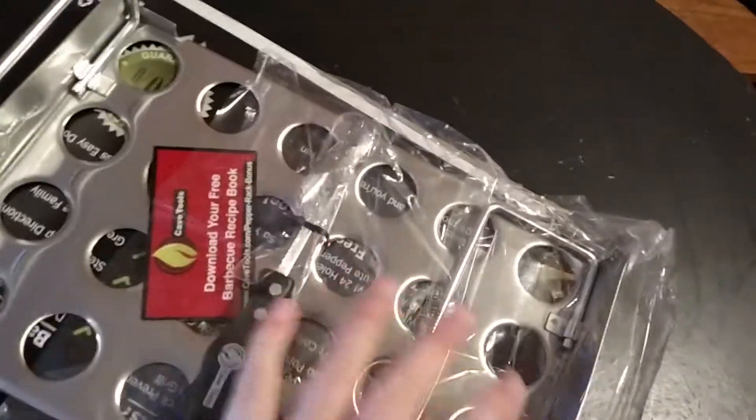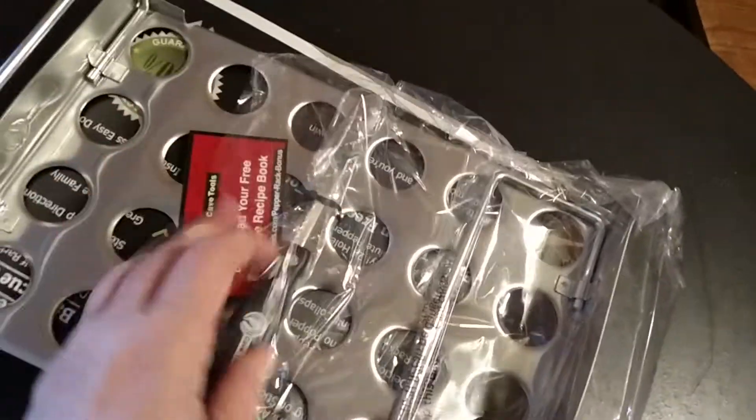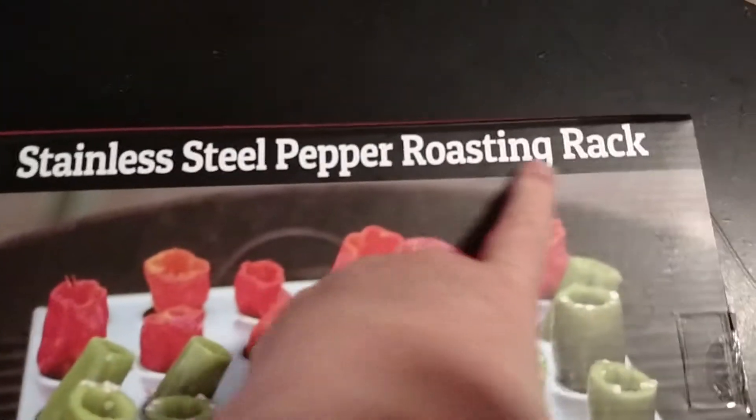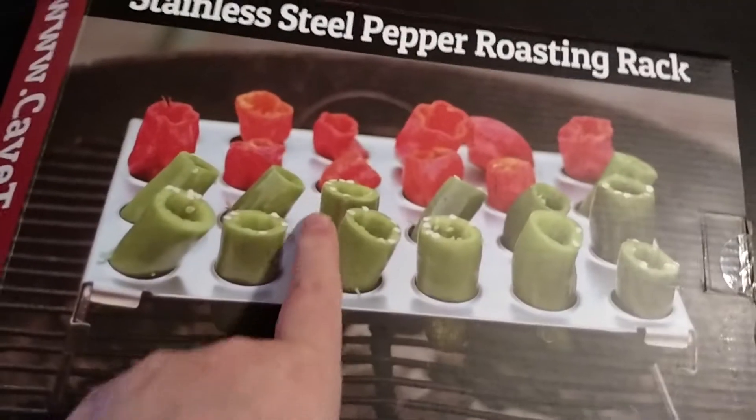But this came today and I wanted to share it. I said I wanted to do an unboxing because I think they're going to want to see this. This is the Halo Pinot. This came from K-Tools. This is the Halo Pinot Popper Steel Popper Roasting Rack.